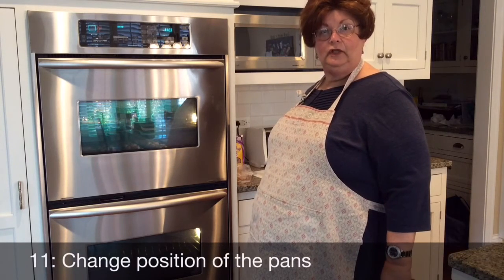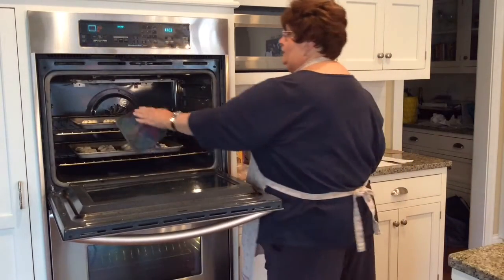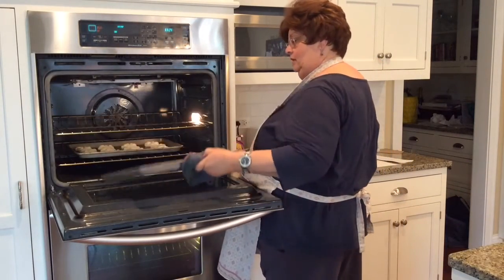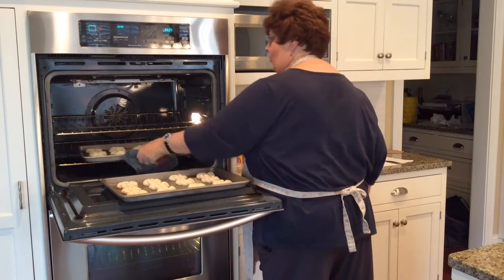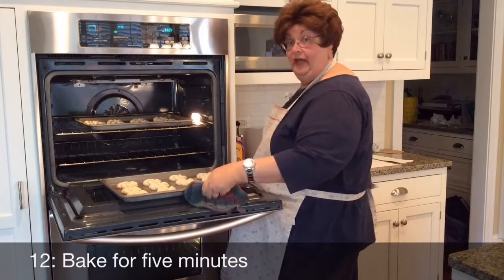Now that the five-minute interval is up we need to change the position of the pans — the top ones go on the bottom and the bottom ones go on the top. Then we bake them for another five minutes.